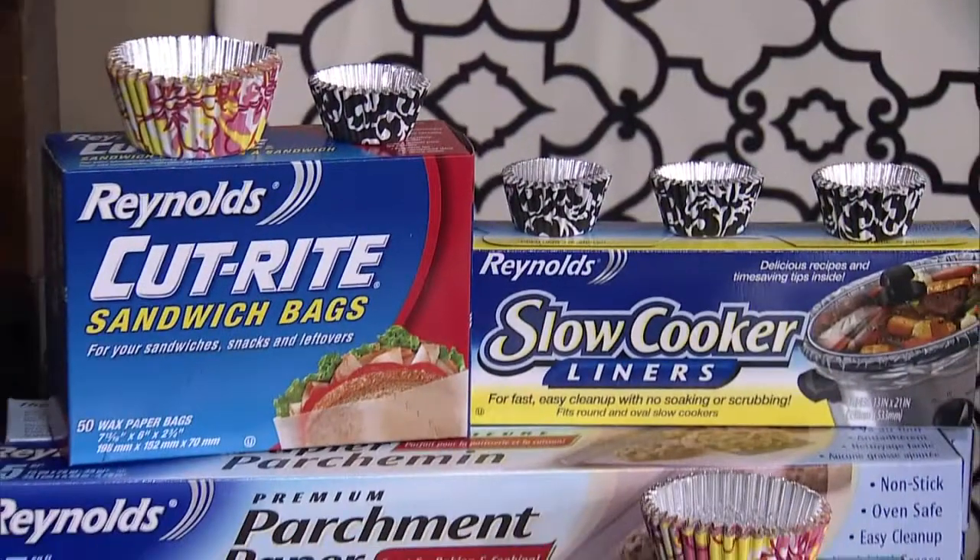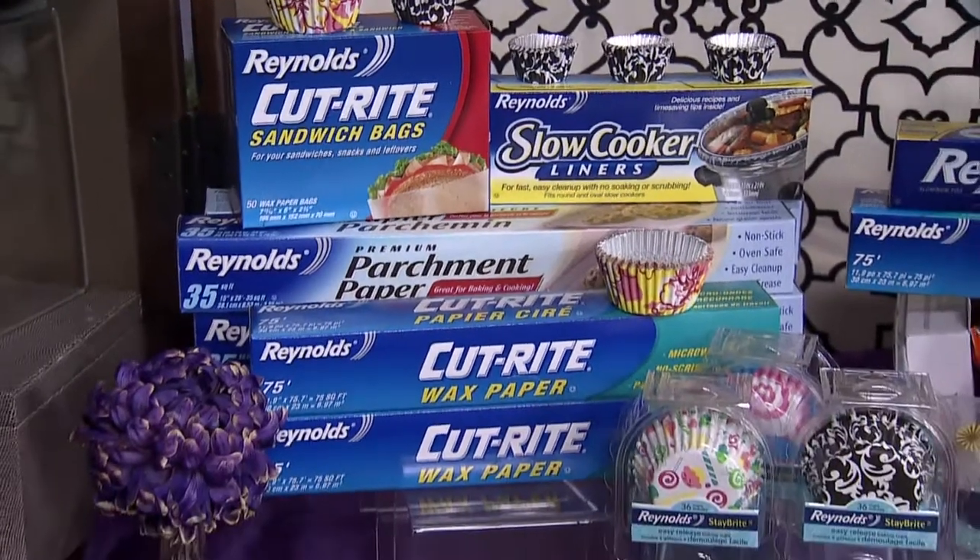Sounds like a good way to me. To get you started, our audience will take home a selection of Reynolds' baking products. And we'll go out for these baskets for baking supplies as well after the show today.